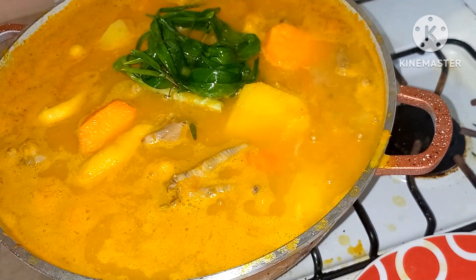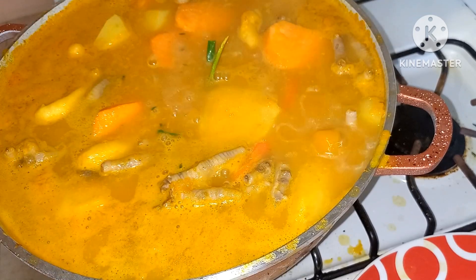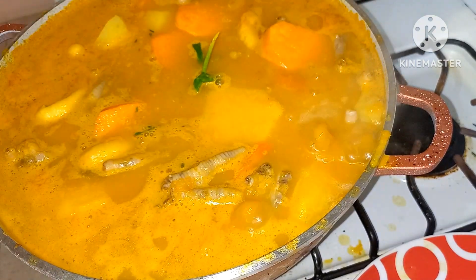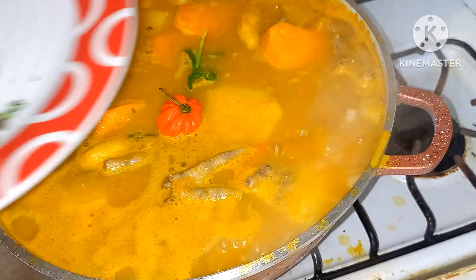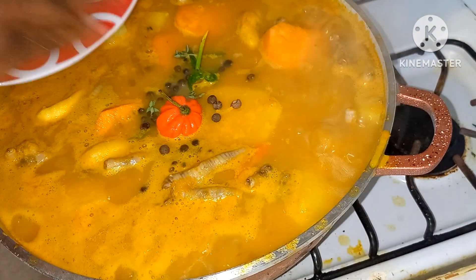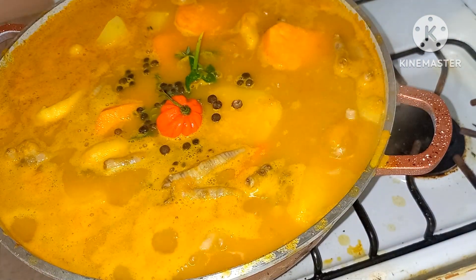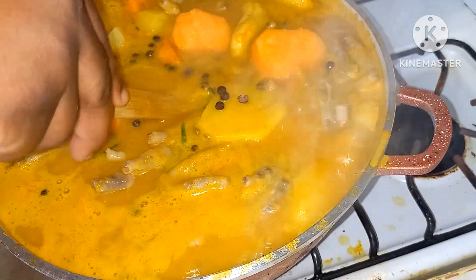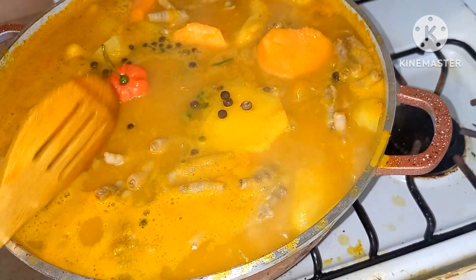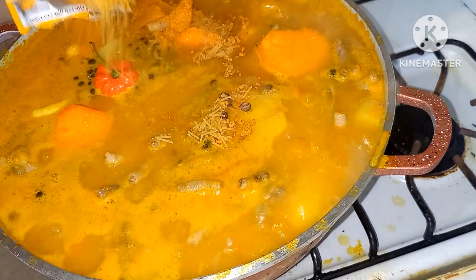Just adding the thyme in now guys. I'll go ahead and add one pepper, we'll have some pimento, and now we'll go ahead and add some more seasoning.